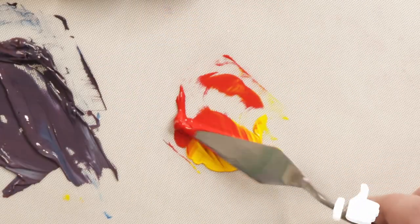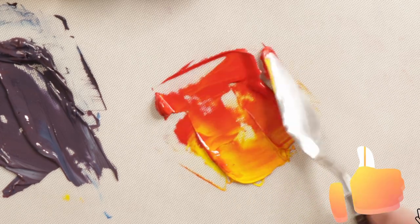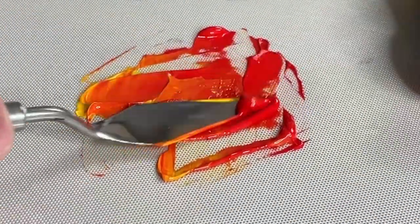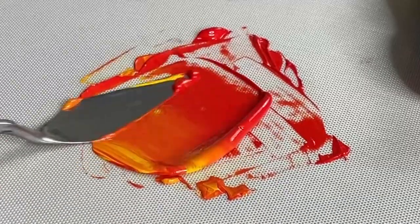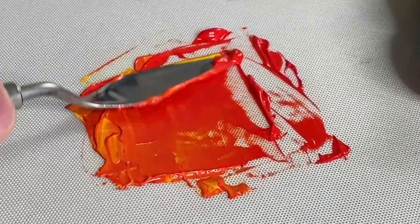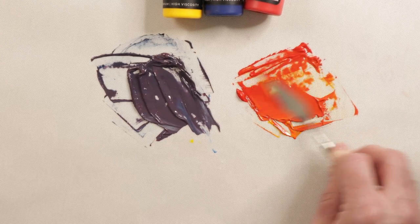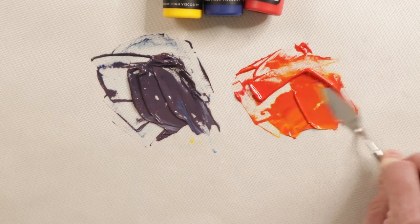Let's try these two. Nice and vibrant. Pretty easy mix. Takes a little bit longer than some of the more professional ones, but not bad at all.